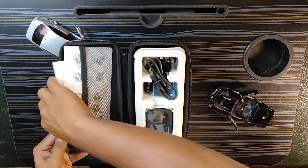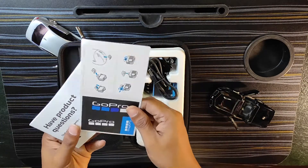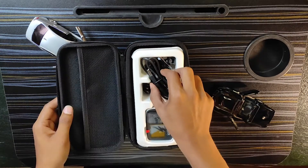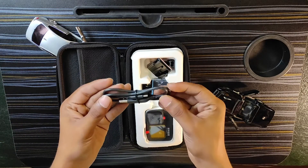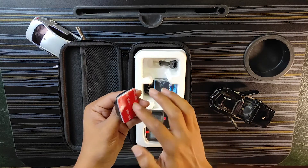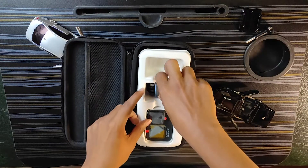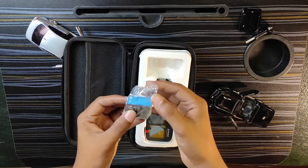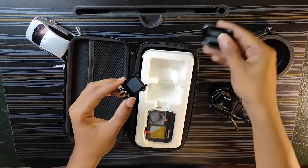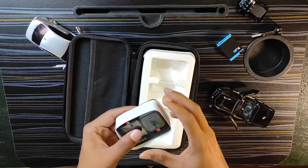On the next side there is documentation showing where and how you can use the GoPro. There are two stickers and a booklet. There is also a charger cable, a chin mount, and screws.